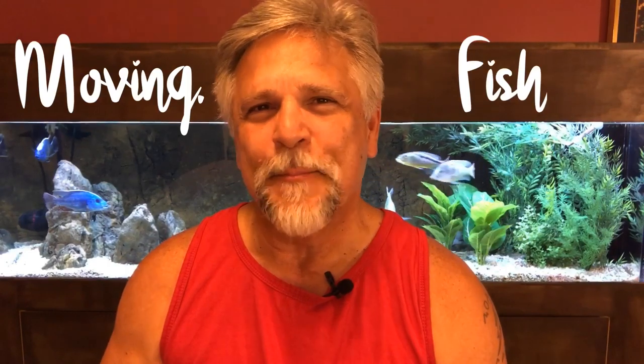Hello YouTube friends, Ben Ochart here, thank you for tuning in. I want to talk with you a little bit about moving fish. Whenever you move fish from tank to tank, especially cichlids, you hold your breath and keep your fingers crossed — because with cichlids in particular, you don't know what kind of greeting or welcoming they're going to get in their new tank.